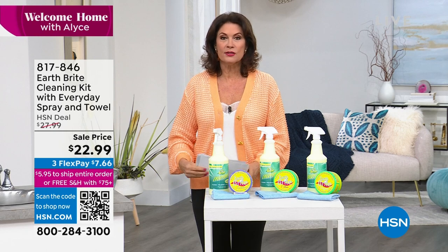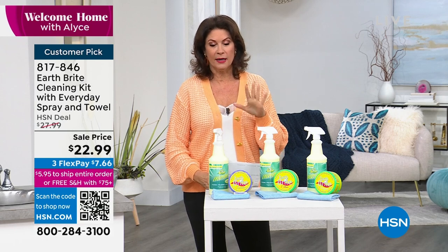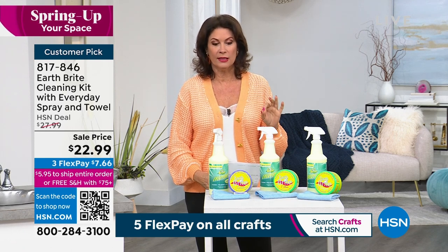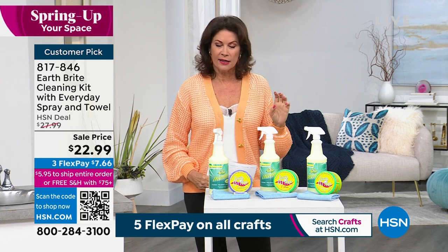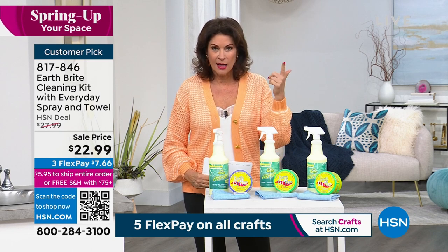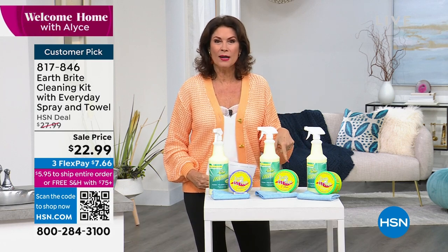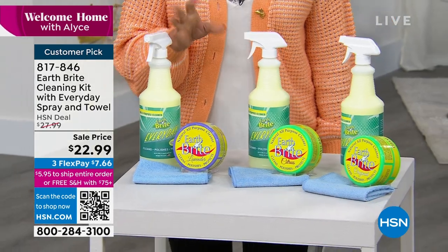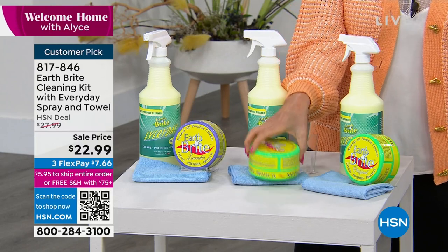One of our top sellers as we continue our cleaning theme — I'm always about green cleaning. When we started the show I said if we're going to feature cleaning, I want it to be a green way to clean, which is what Earth Bright is all about. This is a French clay that cleans so effortlessly, so beautifully — and not just clean, it polishes and protects so you clean less often. You can even polish silver with this.